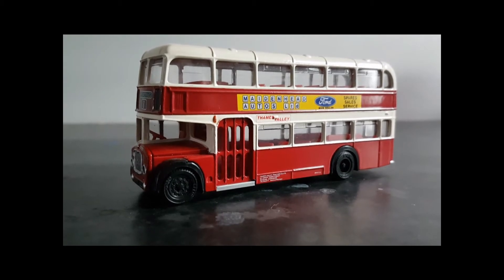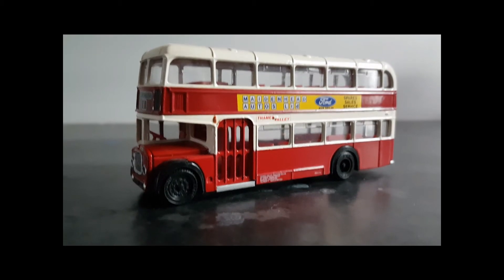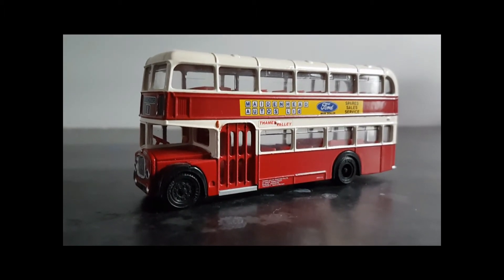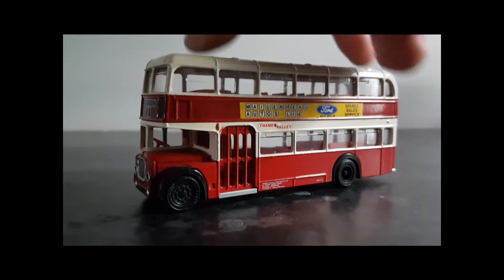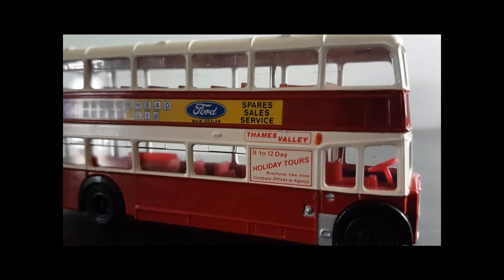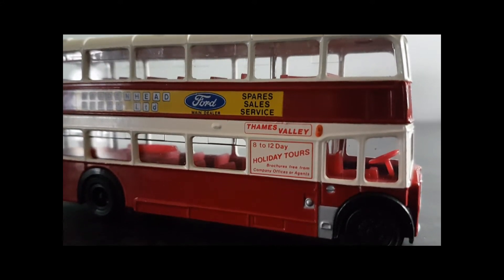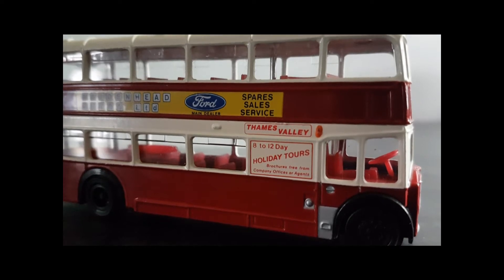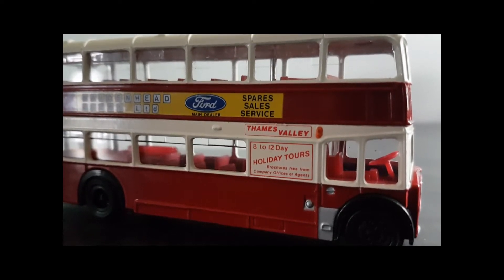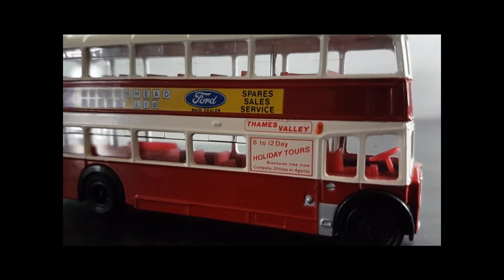Whilst our donor vehicle looks quite a good model as it stands, there are one or two things that modelers will have picked up on. If I turn it around, you can see that the interior is completely made of red plastic — there's no colouring. The steering wheel, for example, is bright red plastic. Clearly that wouldn't be the case in the real vehicle, so we're going to need to change that.